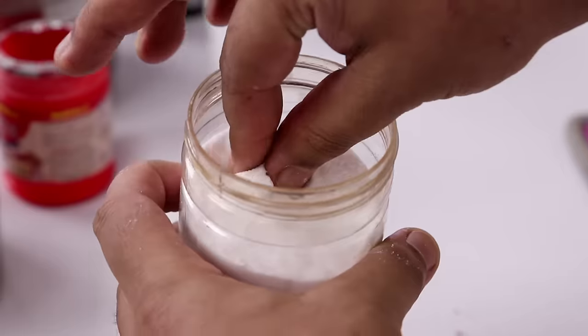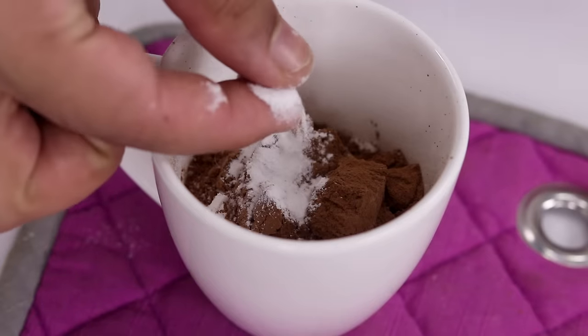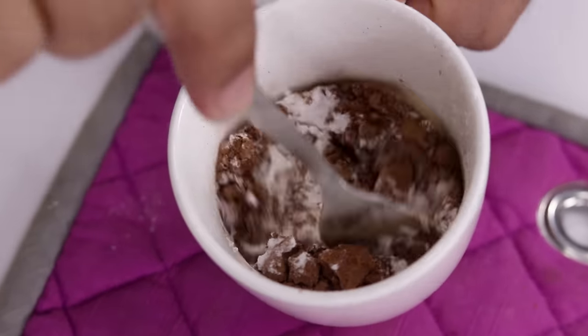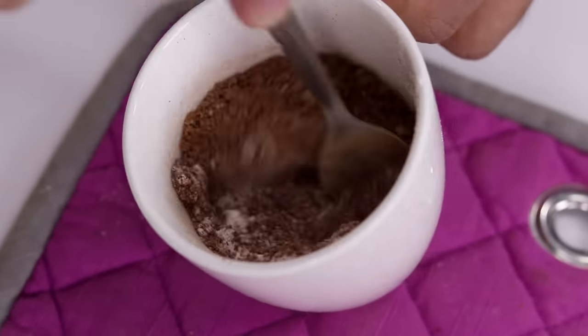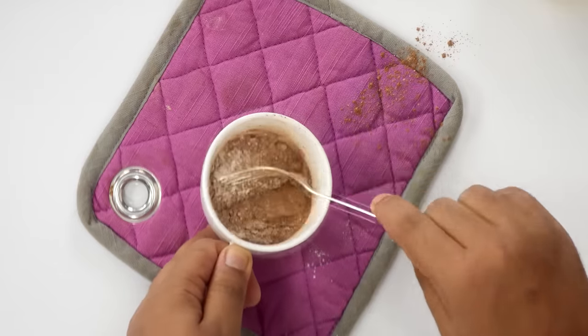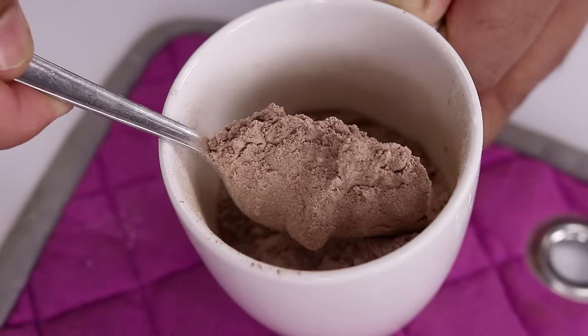After adding the 2 pinches of baking powder, we will add half a pinch of baking soda. Here I am using a fork to mix it really well. Make sure all the baking powder, cocoa powder, and baking soda is really well mixed with the maida. This looks good.